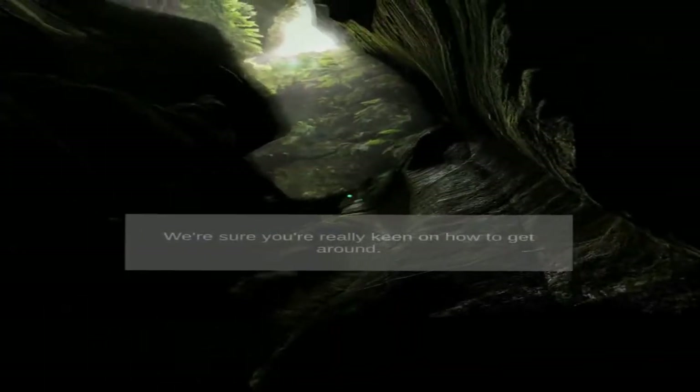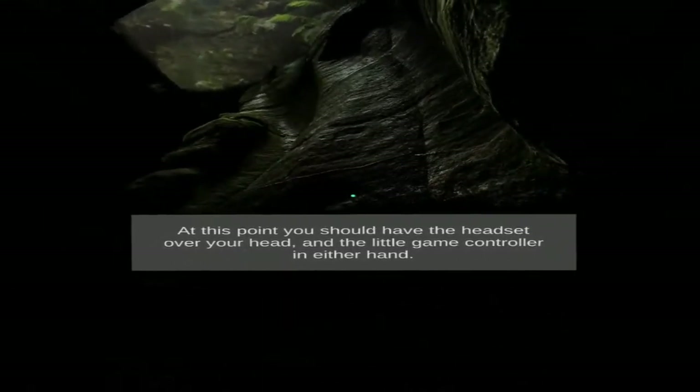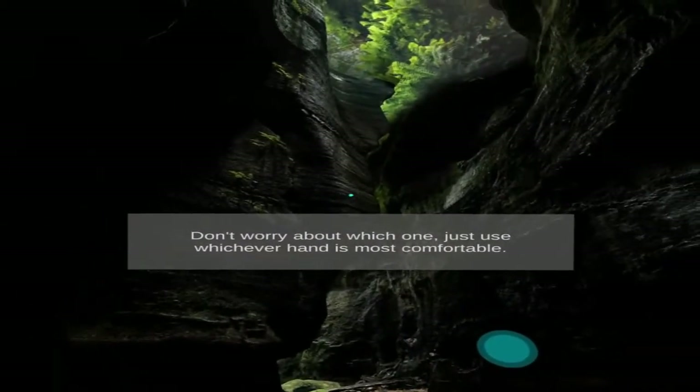Welcome to Claustral Canyon in the Blue Mountains of Australia. We're sure you're really keen on how to get around. At this point, you should have the headset over your head and the little game controller in either hand. Don't worry about which one — just use whichever hand is most comfortable.